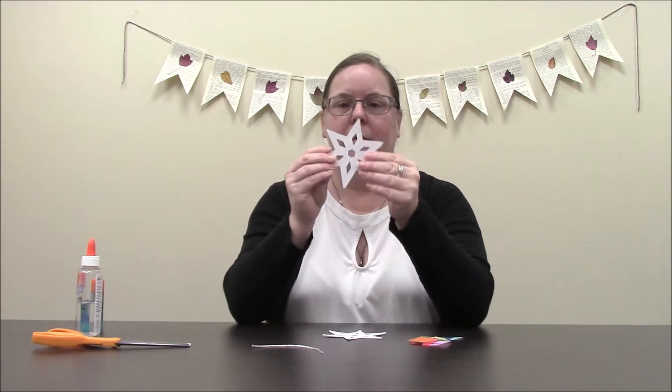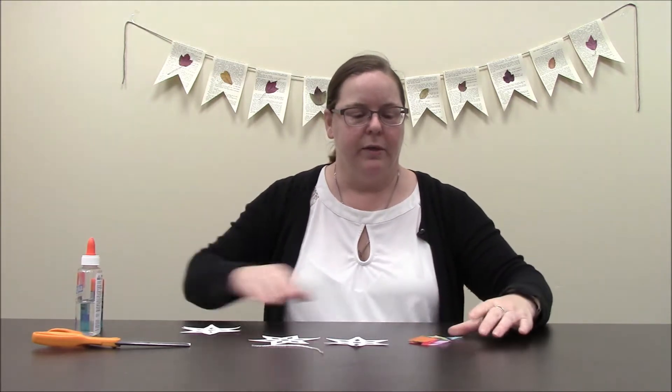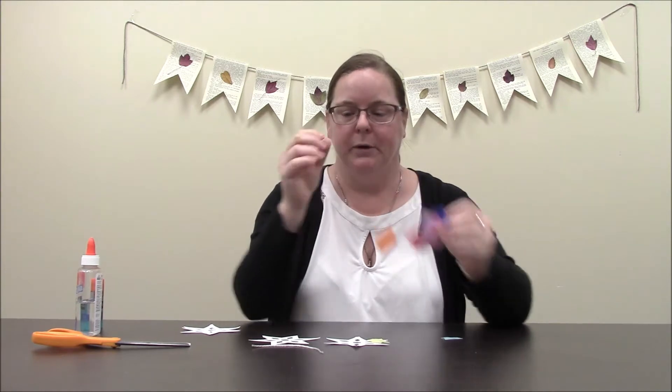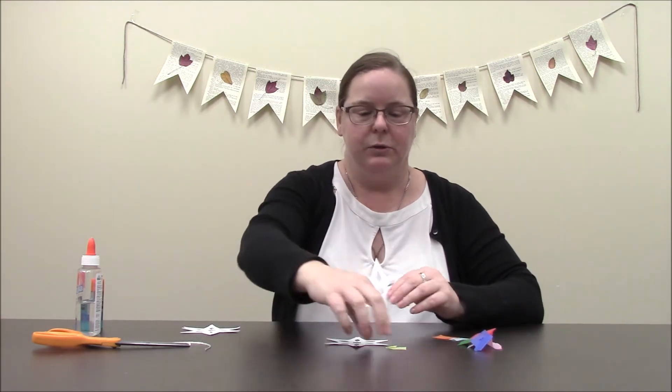You should have some pre-cut snowflakes in your packet along with an assortment of various tissue paper and a string of some sort. The first thing that you're going to want to do is to cut your tissue paper down